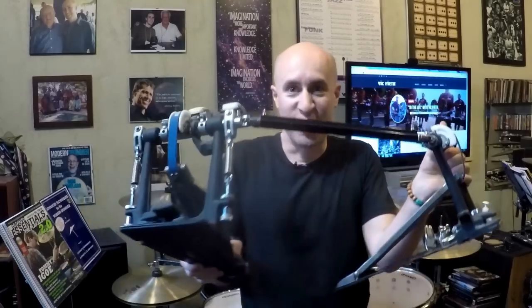Everybody knows this guy. I saved up for one for months. I had a dishwashing job when I was a teenager and I got a Dixon double bass pedal — I think it was $185 or something. I saved up, got my double bass pedal. It was cool to check out and I'm glad I did it, and I encourage everybody to check it out.